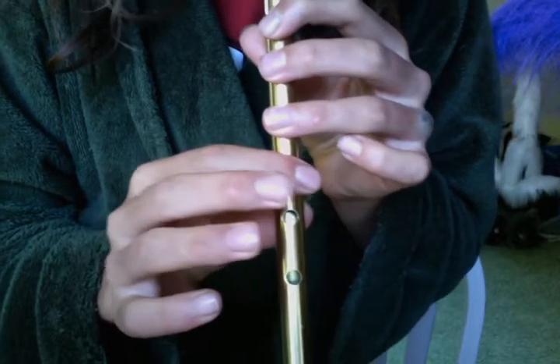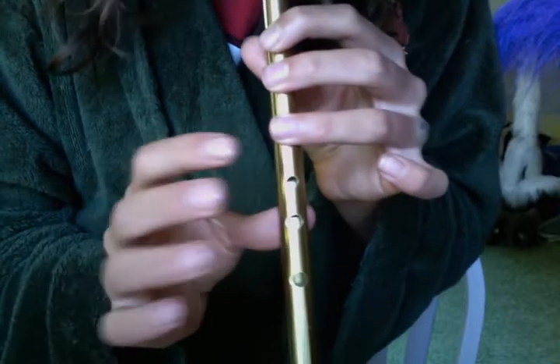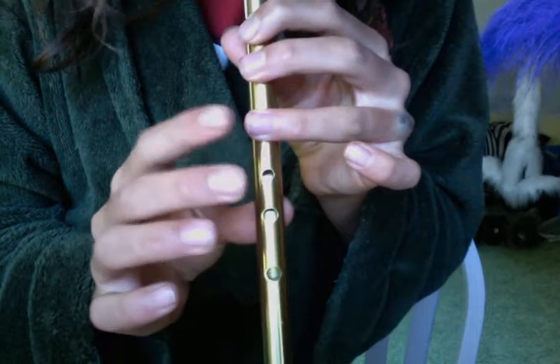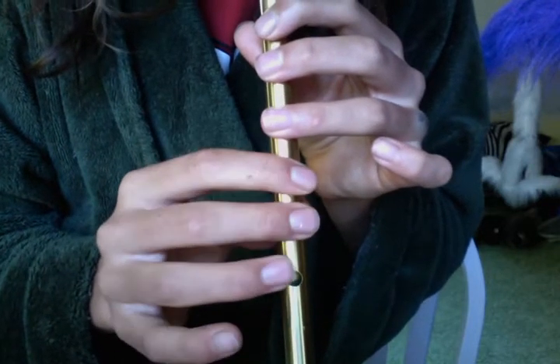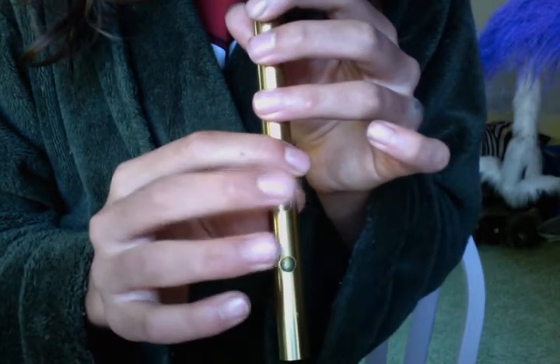Here we go. And then it repeats. So, it can be played on any tin whistle, any key, any speed. So, that's Part 1, and this is Part 2.